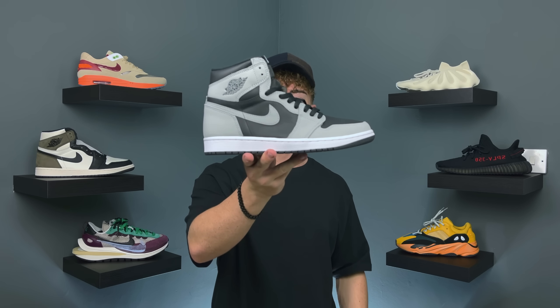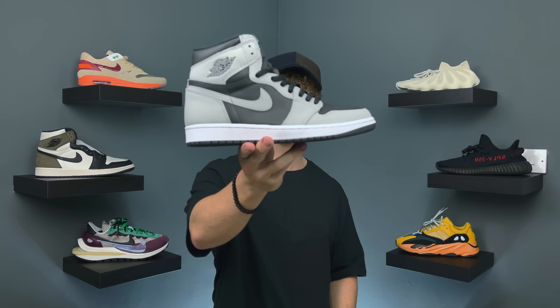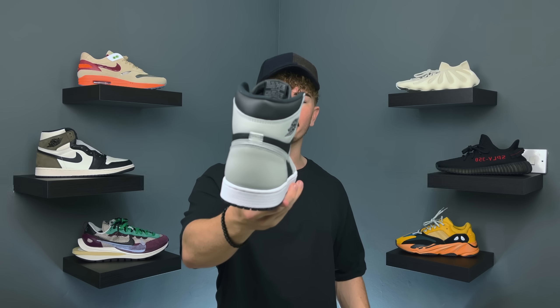I feel like you're going to be able to rock this with so many different outfits. If you're someone who's selective with Jordan 1s and doesn't buy every colorway, this is definitely one you'll get a lot of wear out of — it just generally looks super clean. Let me know down in the comments what you think of the Jordan 1 Shadow 2.0. It's a clean colorway; the materials definitely take some points away from it. Either way, thank you so much for coming through — I appreciate you guys. Thank you for liking, commenting, and subscribing. I'll catch you in the next one.